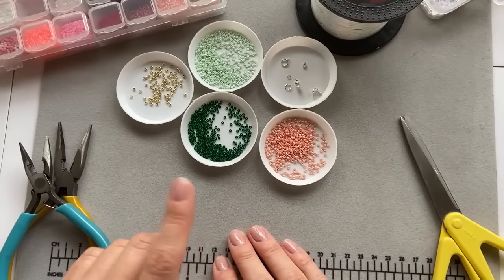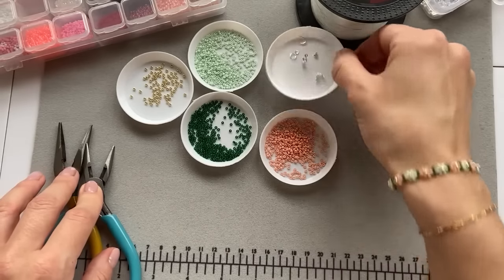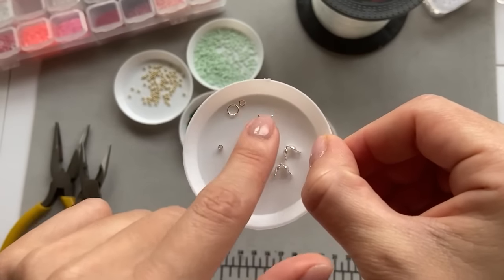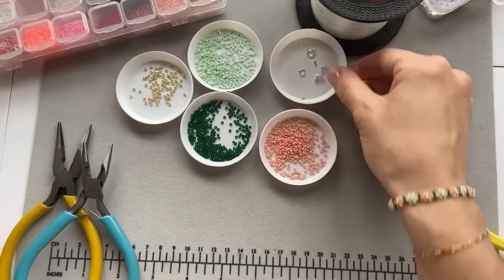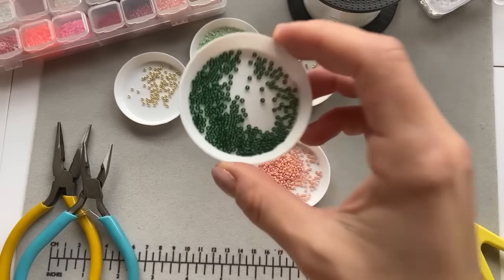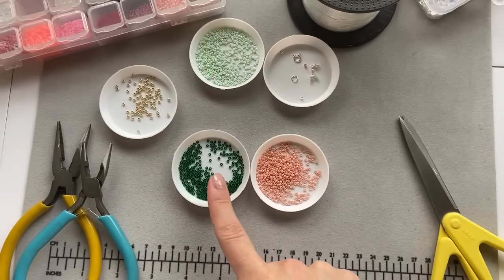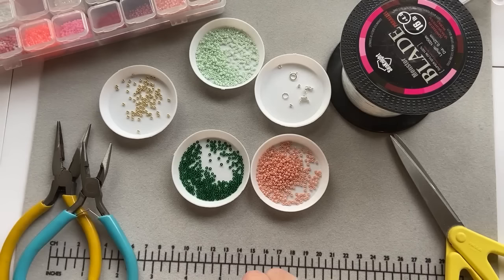The first thing that we need is a mat, scissors, and I'm going to use two pliers. I have sterling silver closures — crimp ends, crimp covers, a spring ring, one 5mm jump ring, and one 3mm jump ring. Then I have salmon color beads, mint beads, green ones, and some golden ones. All these beads are Miyuki beads, size 11/0. I need a fishing line as well.